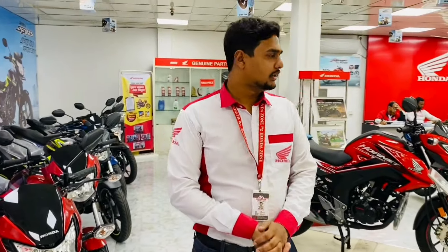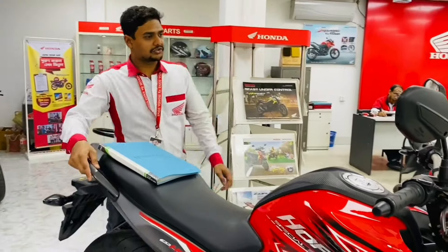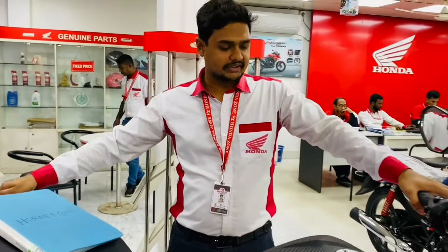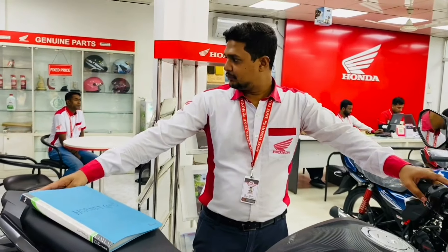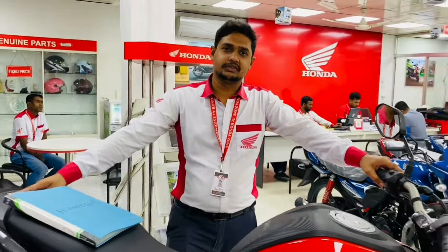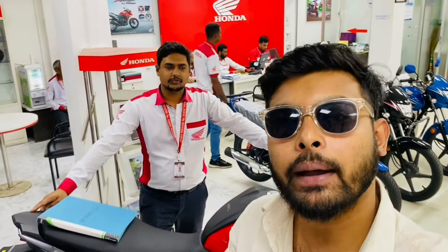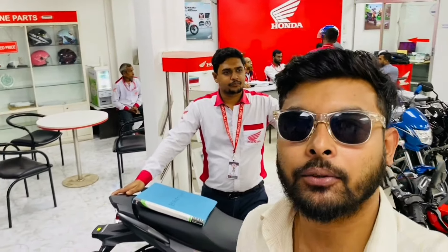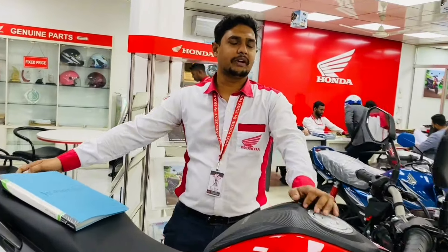Next, we will go to the next bike. This is a 360-director bike. This is a dual disc CBS brake. It comes in four colors: red, blue, green, and orange. If you know about the CBS brake, this is a combined braking system. The price is $21,000.